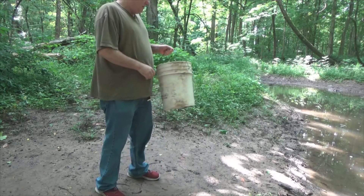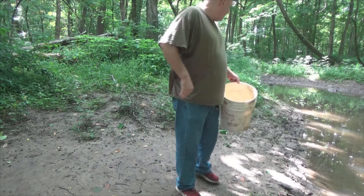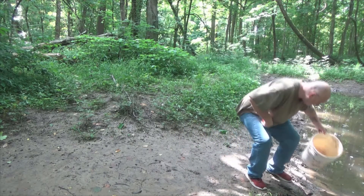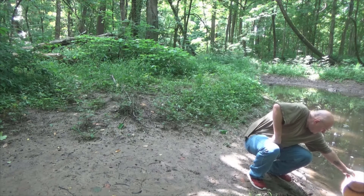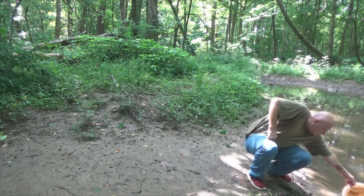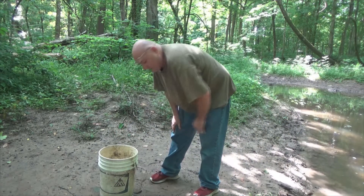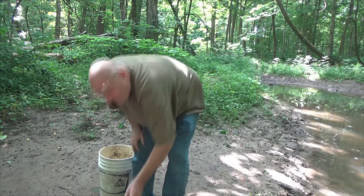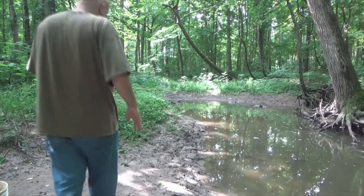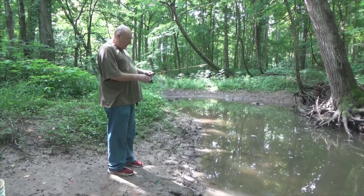First thing I'm going to do is get some water in this bucket. Excellent, let's go catch a few fish. I lowered the back two legs down a tad bit — yeah, that will work. That gave me a good angle.